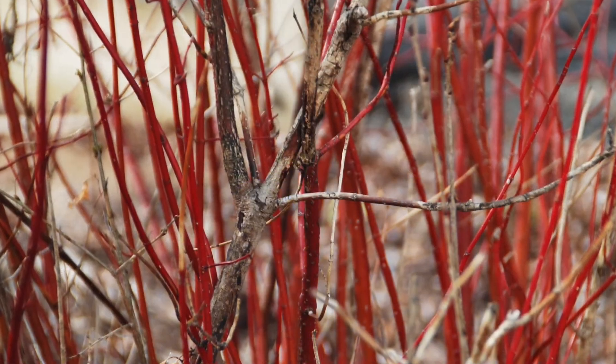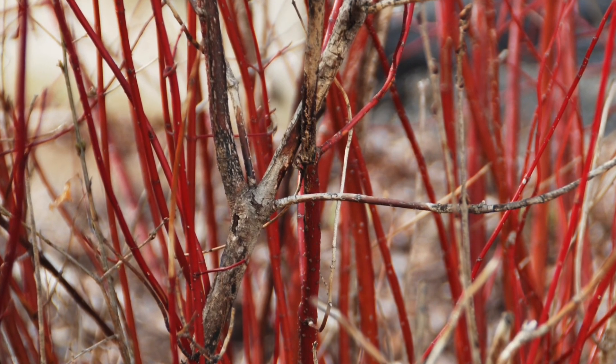Wait a few years for major pruning on newly planted shrubs. The more leaves left on the plant, the more energy produced and a better root system will develop. Do remove damaged or diseased branches as soon as they're discovered.